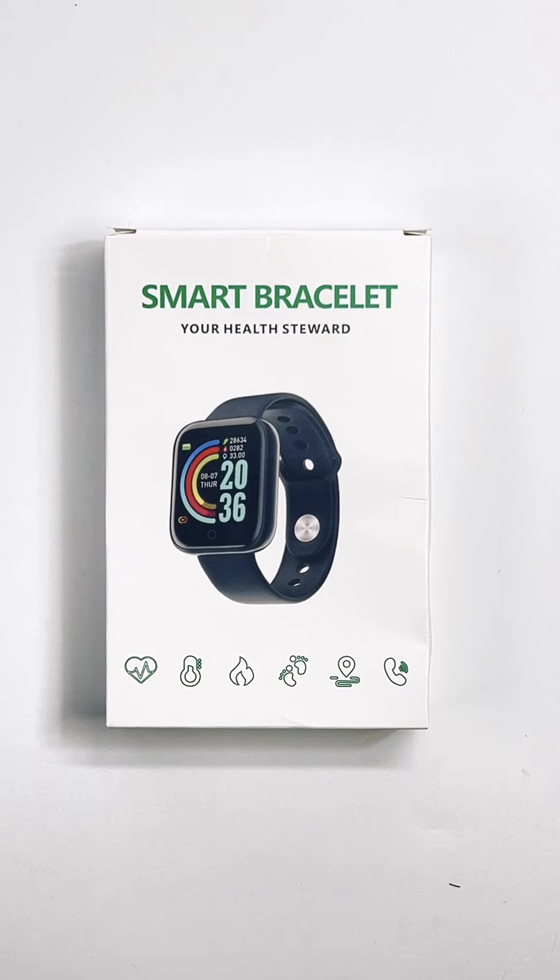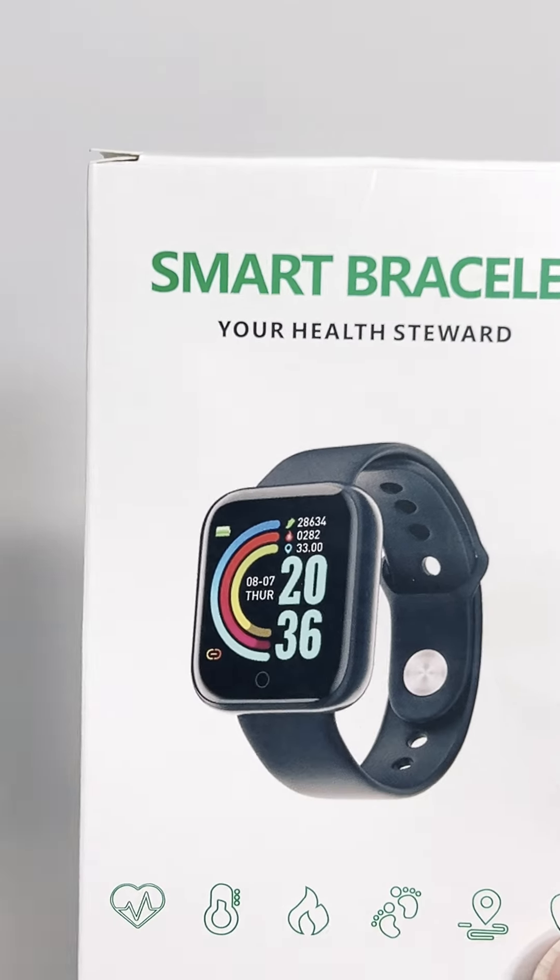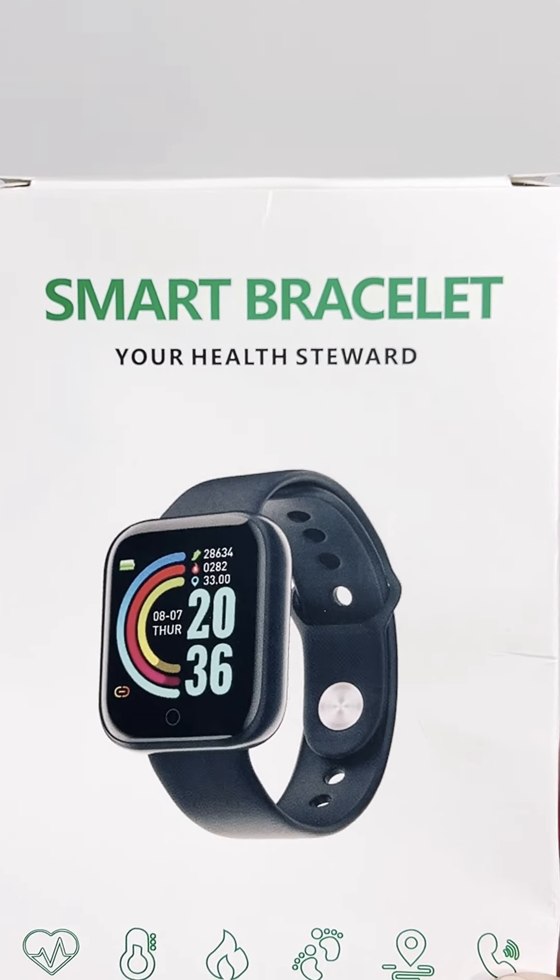Hey guys, I wanted to show you a goodie I just got in the mail. So I originally saw these smartwatches — smart bracelet, if you will.